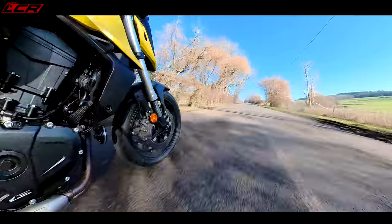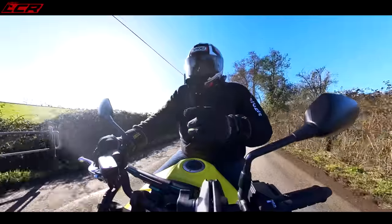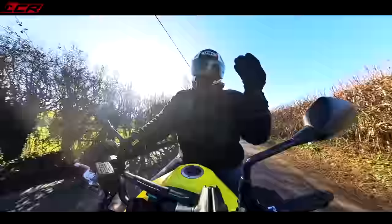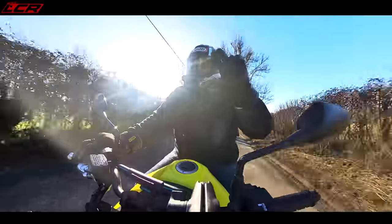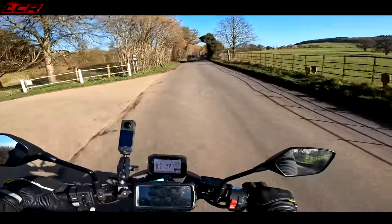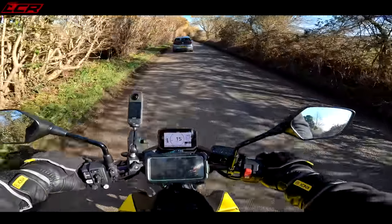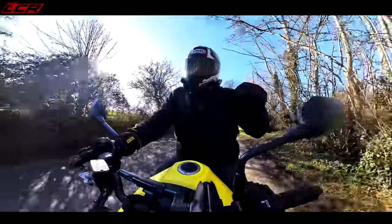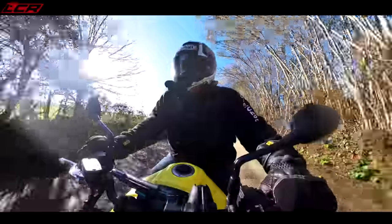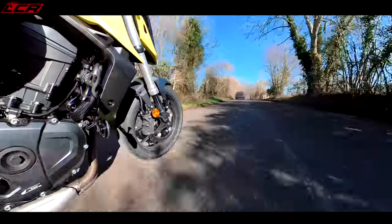Another thing - for a middleweight bike, this is laden with electronics. Full ABS, traction control, adjustable engine braking - it's got some real high-tech features. Adjustable engine braking on a small parallel twin budget machine is incredible. I thought, what's the point of having all these electronic aids on small capacity bikes? But this is so punchy you really need it - in first and second gear it's pulling the wheel up. It's surprising this bike.